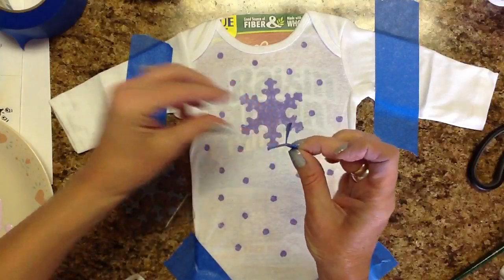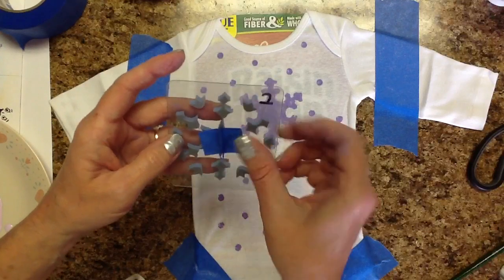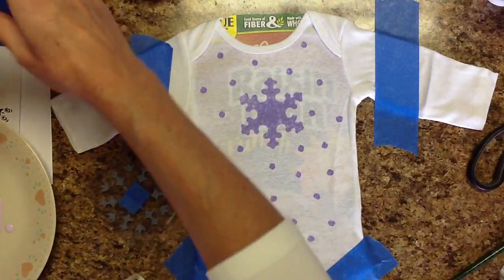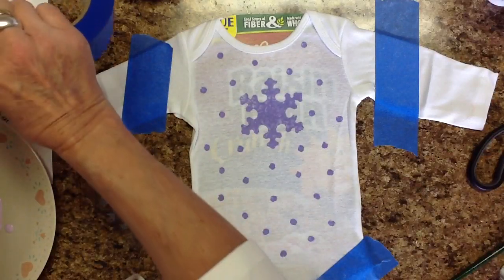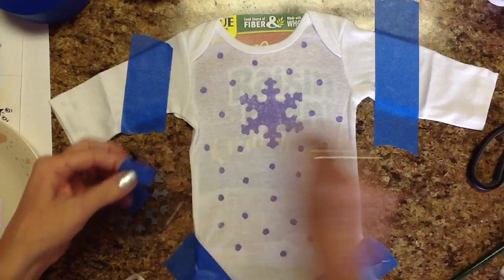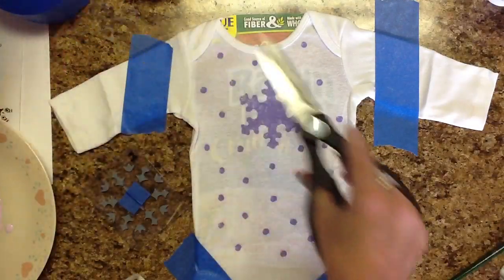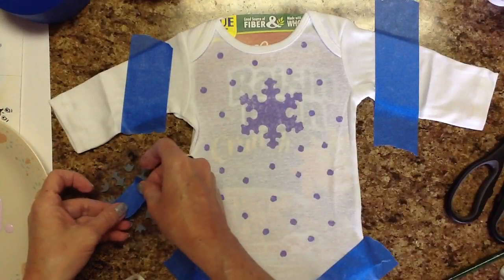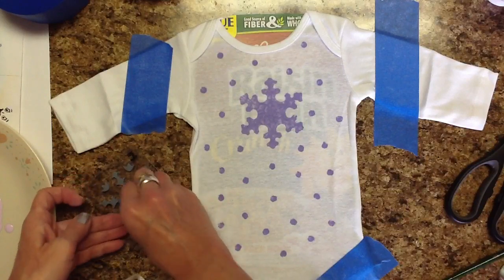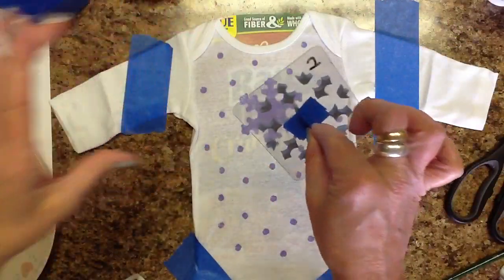There's my little handle — that way I can still see. I just need to see these little tulip pieces. Let me just neaten that up a little bit. Okay, so now I've got my little tapey handle on there.